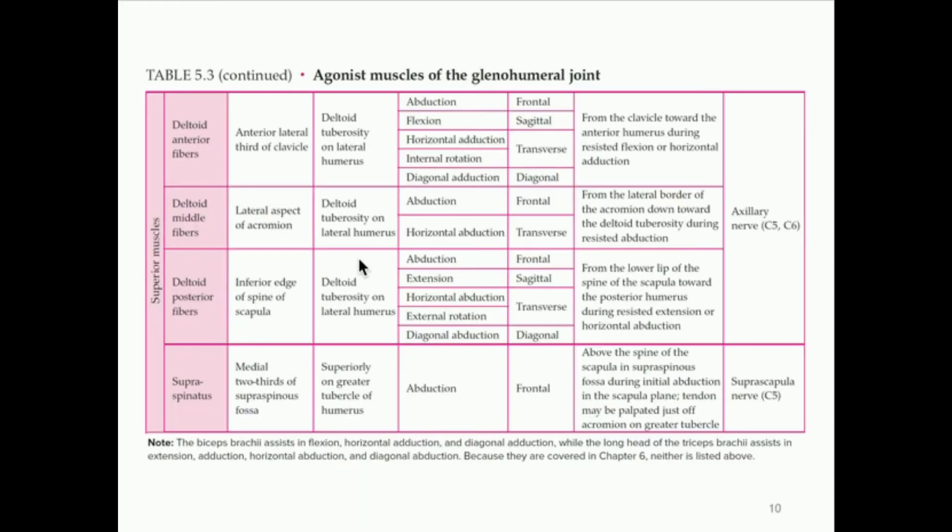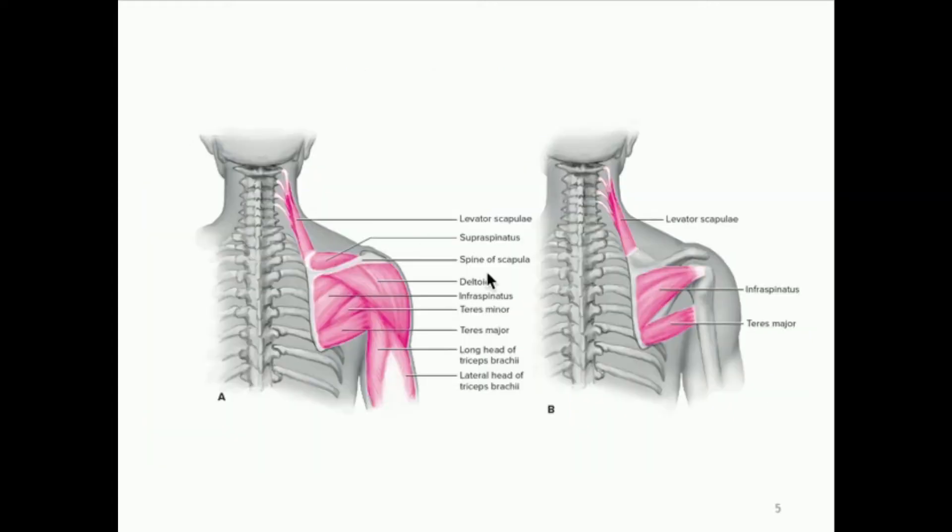We also have what are called superior muscles — they sit on top of the shoulder. We have three regions of the deltoid: anterior, middle, and posterior fibers. The deltoid sits basically on top of your shoulder, along with the supraspinatus. The deltoid is more lateral, and the supraspinatus is closer to the midline — more medial. You can see these are superior muscles because they sit on top of the shoulder joint itself.